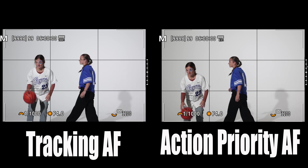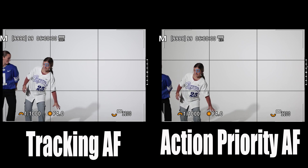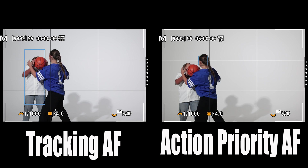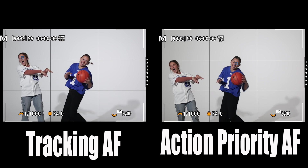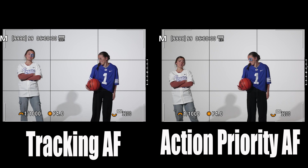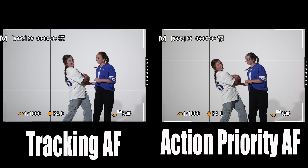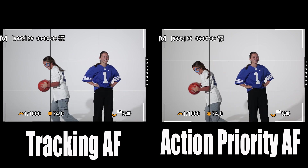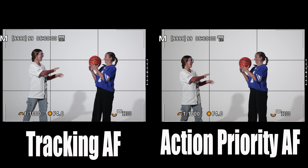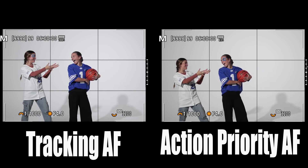Here it is in slow-mo and you can really see what's happening. On the right, the camera running action priority is going to make the switch on autofocus once possession changes — you can see it right here. She'll take the ball and now the focus will track her because she's in possession of the ball. That's really how action priority works: it's taking into account the athlete's proximity to the ball and whether they're making a basketball play — dribbling, shooting, whatever. For each sport in action priority mode, it's going to be different.